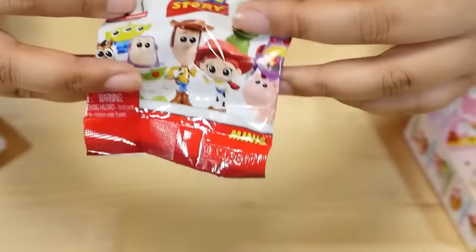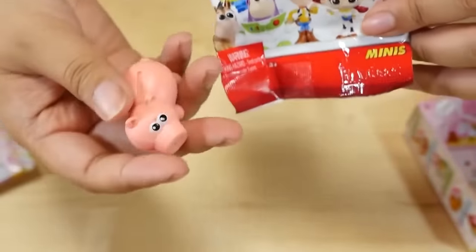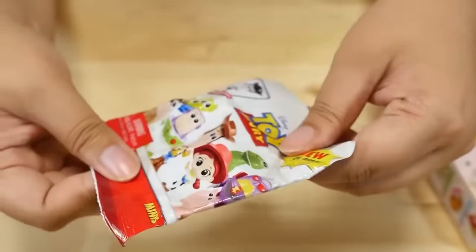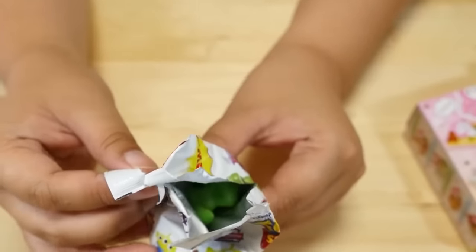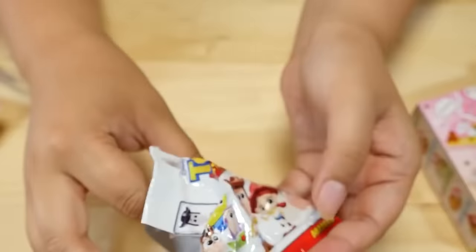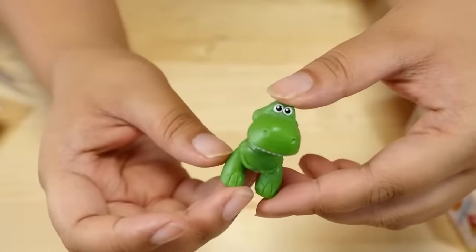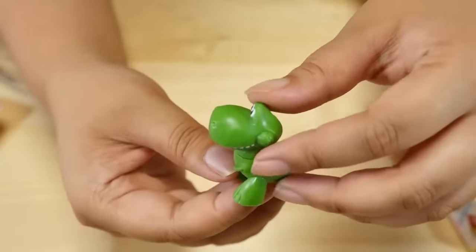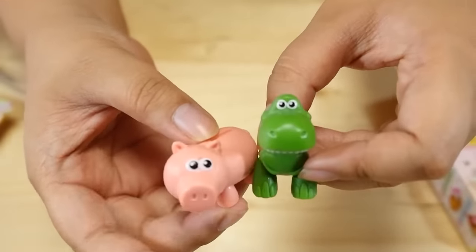Now on to the blind boxes! Let's open the Toy Story one. Last time, he's still sitting here on my table — I got Ham. I'm going to feel this a little, but I'm horrible at guessing. It's green — is it Rex? I bet it's Rex! He's so cute! Look at that — he's in a little chibi form with his chubby legs and tiny arms. That is adorable. These are adorable — I may need to try to find more of these because I kind of want the whole set now.